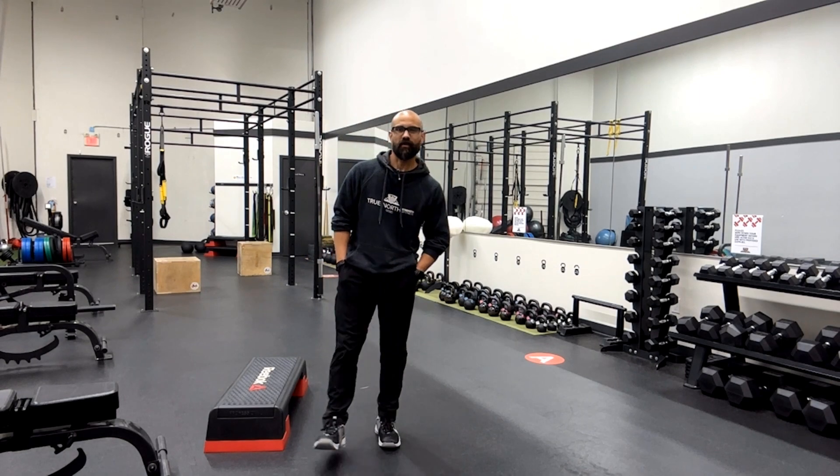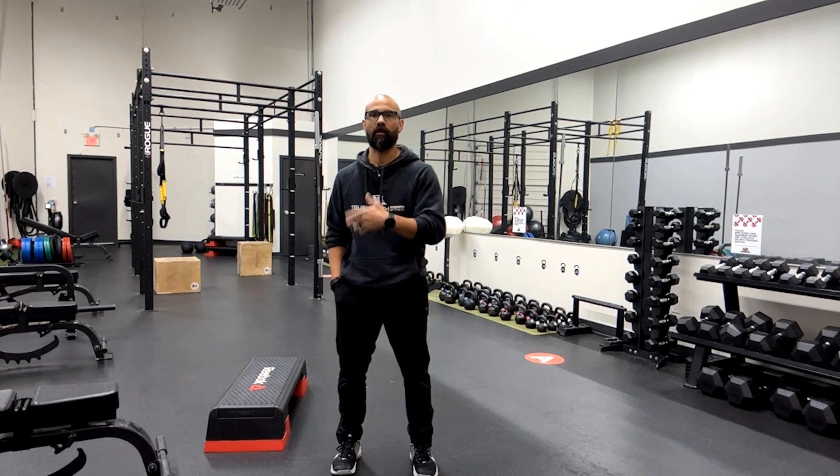Hey True Northers. So for this week's Sweatcap, I just want to talk about one of the key coaching cues when you're doing exercises in the push-up or the long plank position.